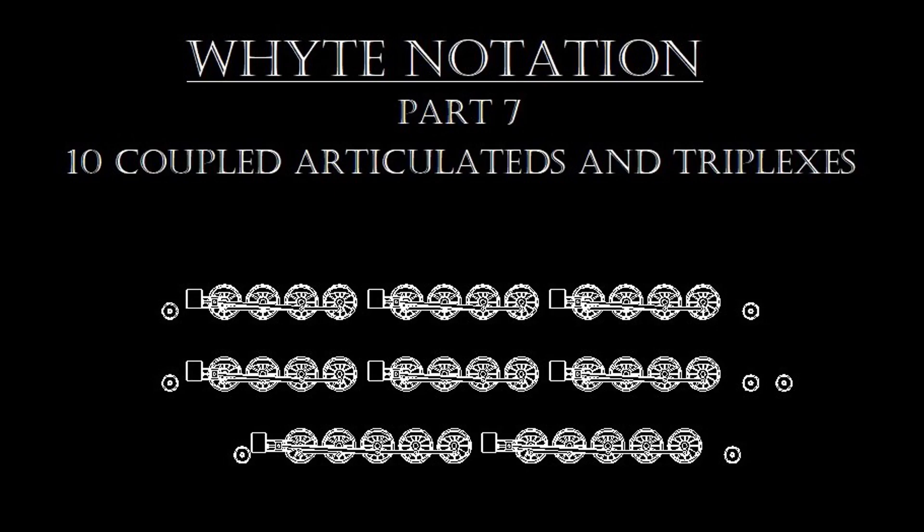Hello everybody, my name's Steve and welcome back to American STEAM Legacy. In Part 7, the final installment of our series on the Whyte notation, we'll be taking a quick look at the ten-coupled articulated and the eight-coupled triplex locomotives of the Whyte notation. All this and more coming up next on American STEAM Legacy.